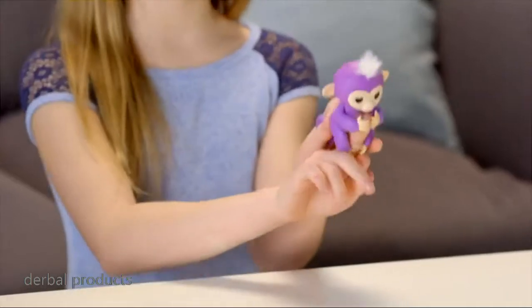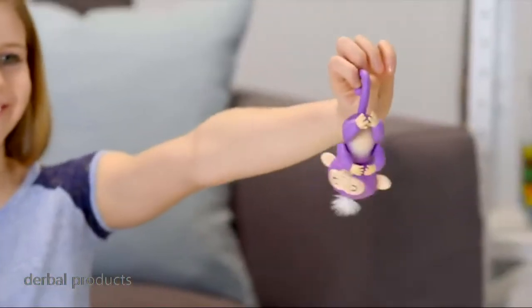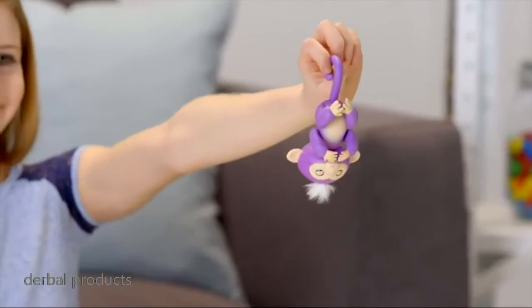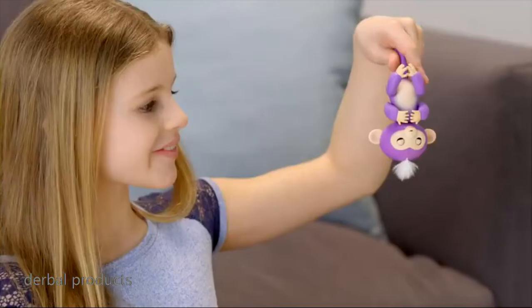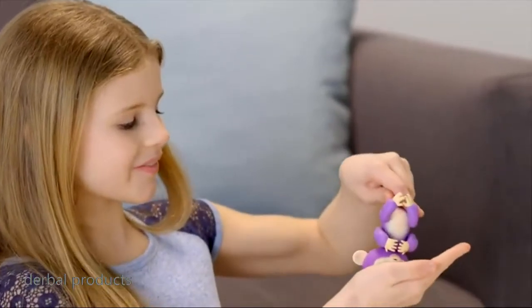Your Fingerlings Baby Monkey also loves to hang upside down. Try blowing on your monkey's face for a new, silly reaction. If you cover your monkey's head for two seconds, you'll hear her burp.